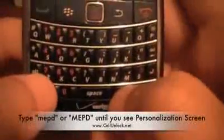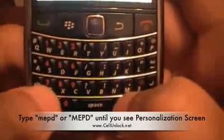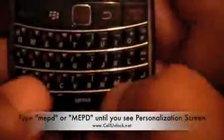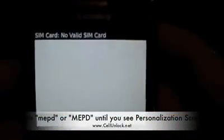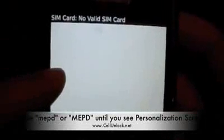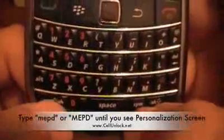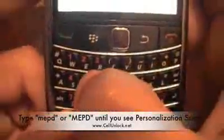Now you're going to want to type the letters M-E-P-D. That's M like mom, E like Eric, P like Patrick, and D like David. You're not going to see what you're typing — that's normal. So we type MEPD. Nothing happens. If no screen pops up, you're going to want to type it in uppercase. We'll hit the shift key and type MEPD in uppercase.